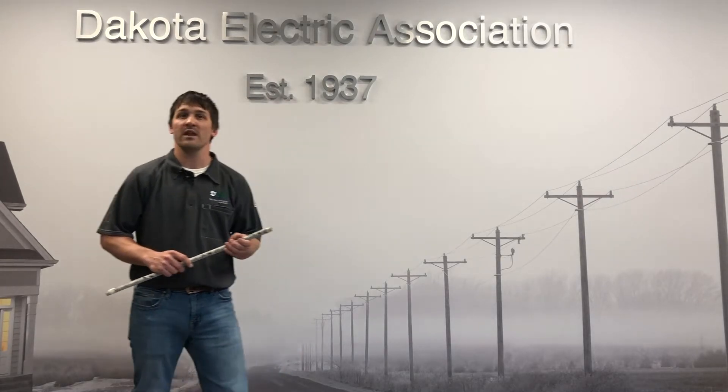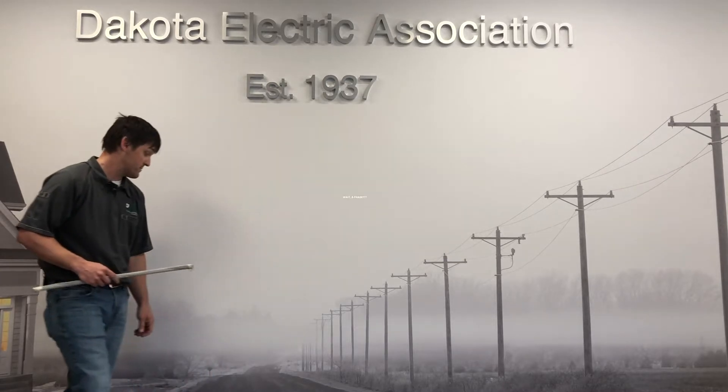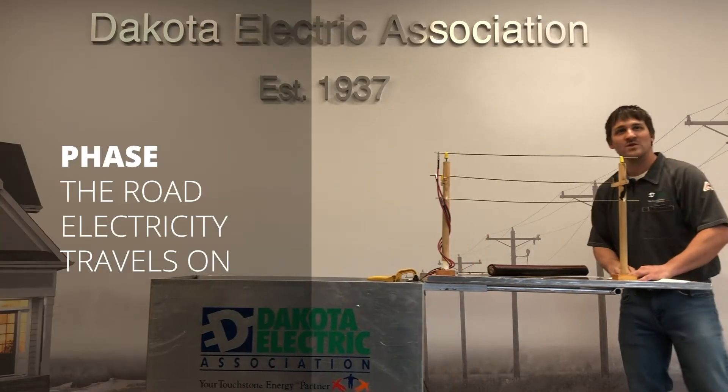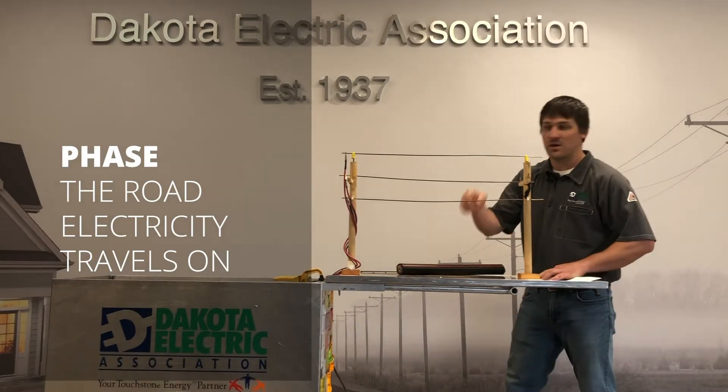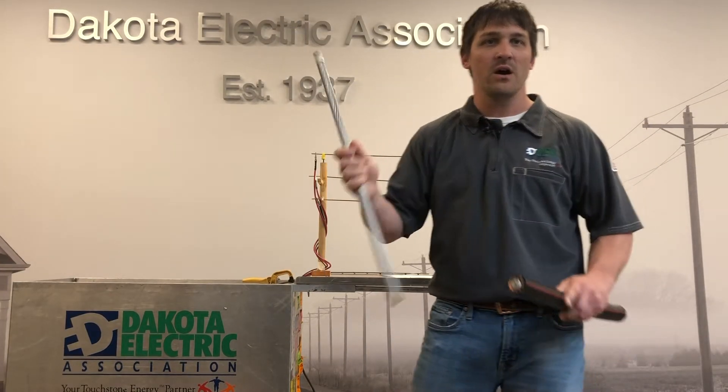When we want electricity to get from point A to point B, we give it a road. This road is called a phase. A phase wire can be on top of a pole like this, or an underground wire like this. Phase wires can look different. In an overhead wire there's no covering. Underground wire needs to be covered so the electricity does not escape.